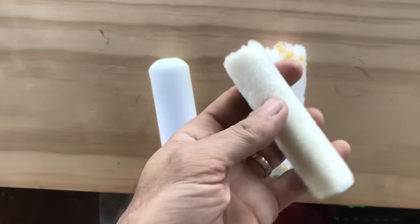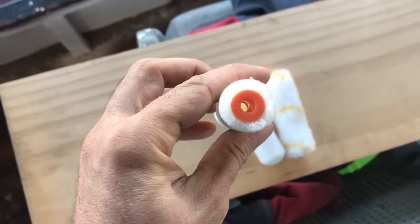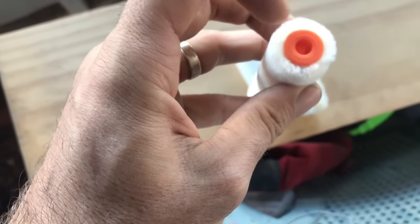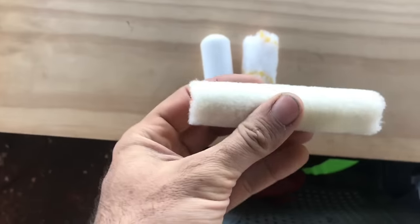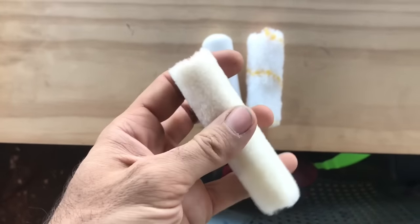Finally, the third type of roller is called a mohair roller. It's quite small — the nap size is only maybe five millimetres. Personally, I don't like these. I was told to use them because they give the best finish for two-pack epoxies and things like that.